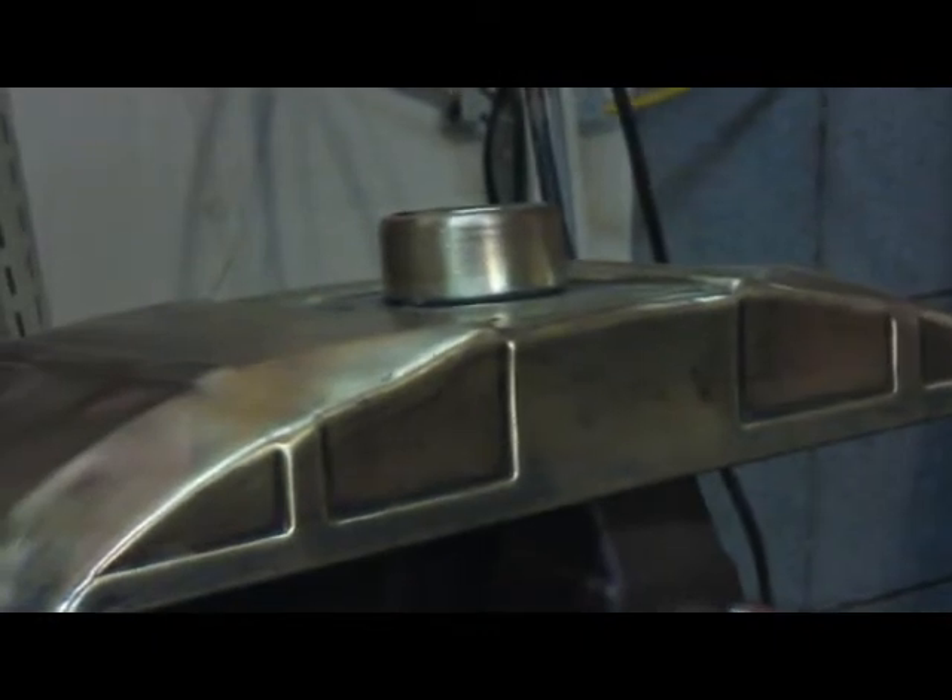And then we'll give it a coat of gloss black paint. I think what I have decided on the tank itself is that we are not going to go for perfection. I was going to try and really buff this thing right out and really make it shine, and I do have a buffing wheel somewhere, but I'm not sure where it is at the moment.